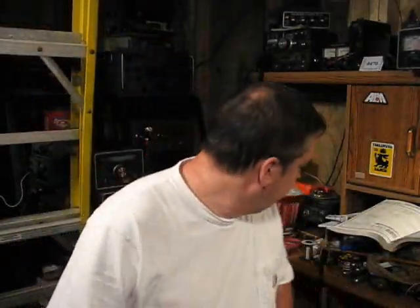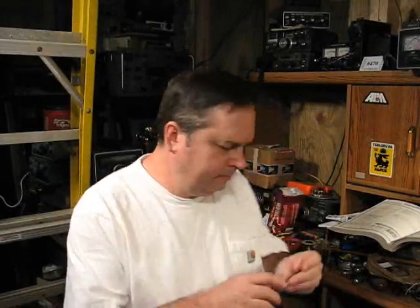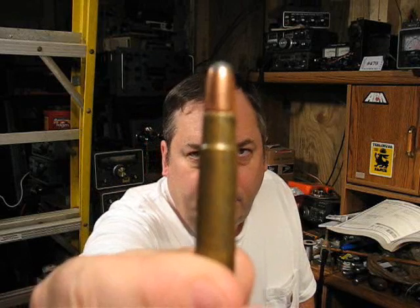Let's talk about the .35 Remington cartridge. It's a great hunting cartridge for deer, hogs, black bear, that sort of thing.